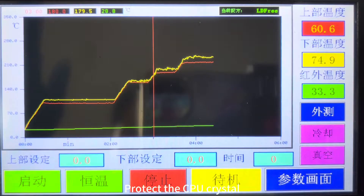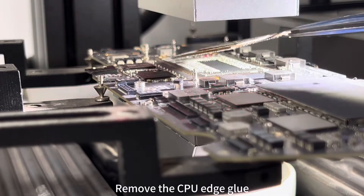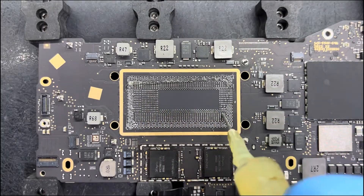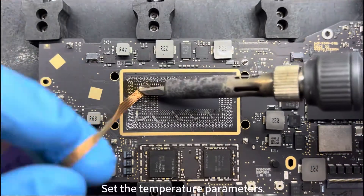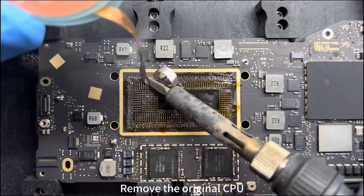We protect the CPU crystal, then remove the CPU edge glue. Using the BGA rework station, we set the temperature parameters and proceed to remove the original CPU.